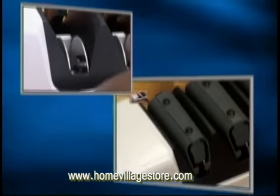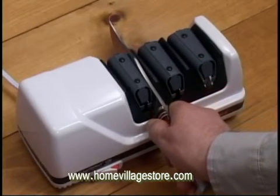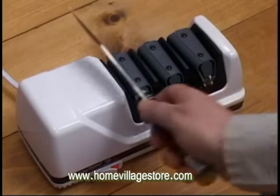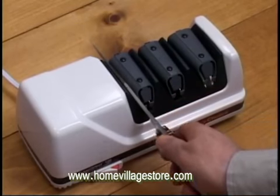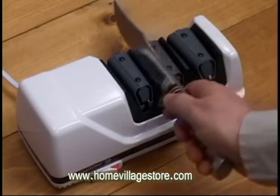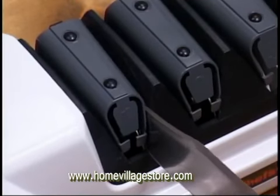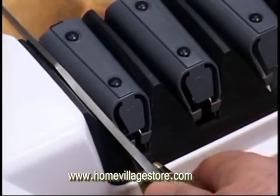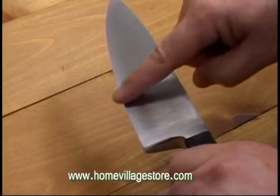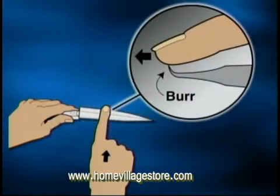Always alternate between the left and right slots in each stage. Pull the blade slowly and smoothly — about three seconds for a six-inch blade, more for a longer blade, and less for a shorter blade. One or two alternating pairs of pulls is all it takes to form the first bevel of the Triple Bevel TRIZR Plus Edge, and form a burr you can feel along the entire edge of the blade, from handle to tip.